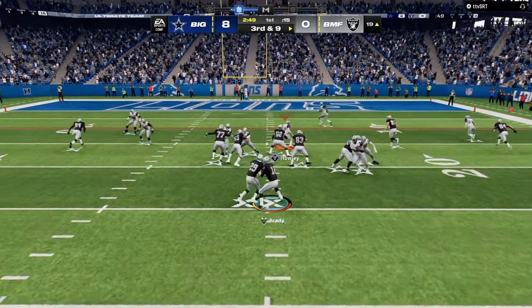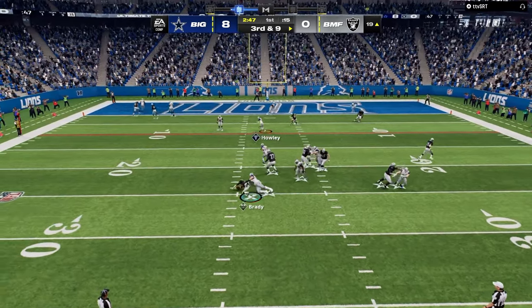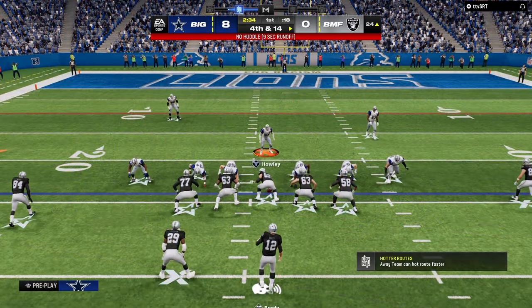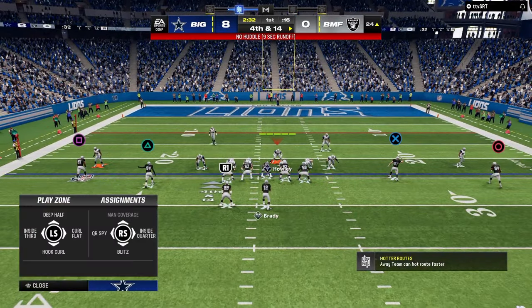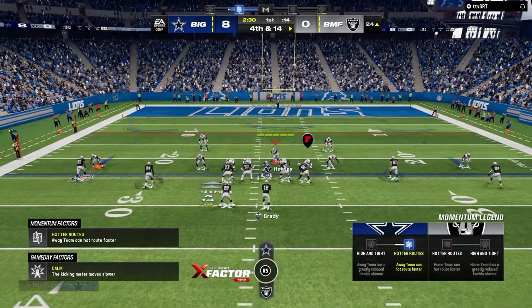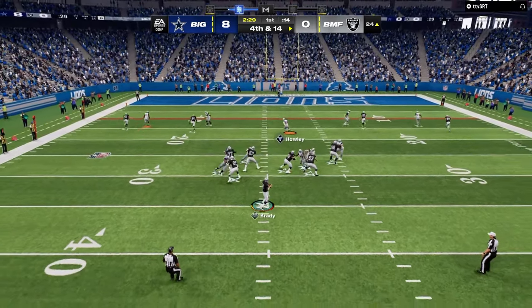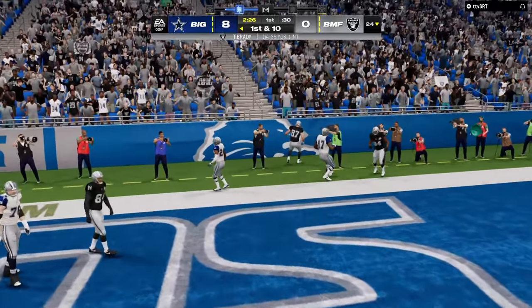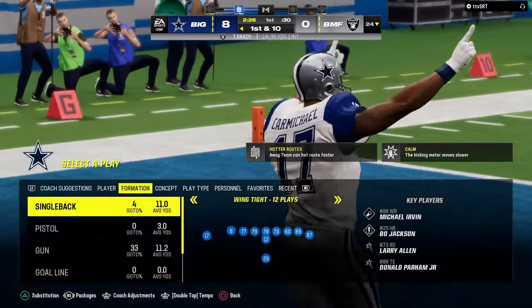We're going to send some pressure. Nice defense — fourth and 14 now. Now I'm really going to be able to send them. Looking for that cut — it's going to try to juke me, it's not going to work. And then we're able to get another stop.